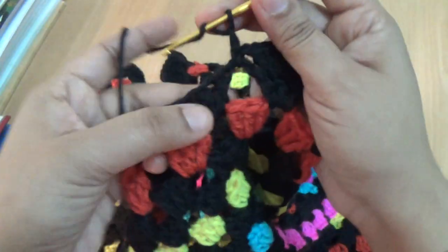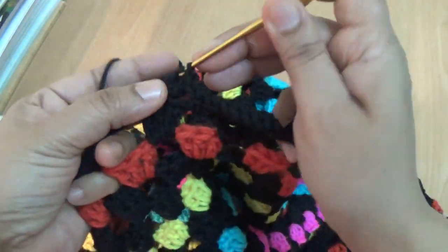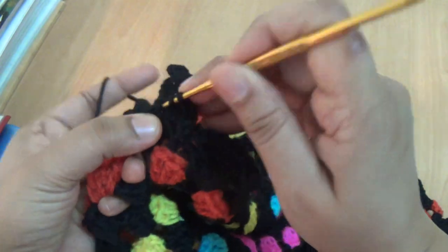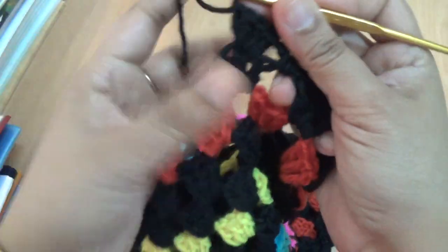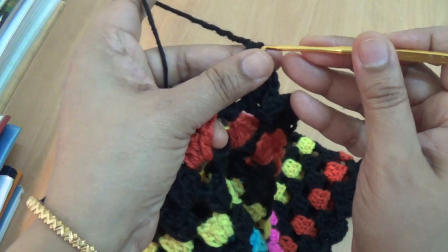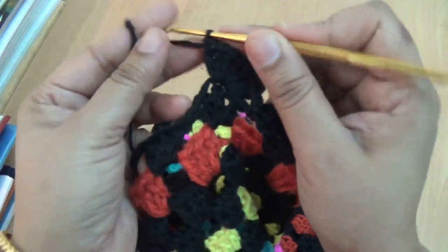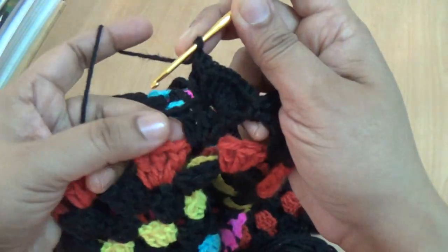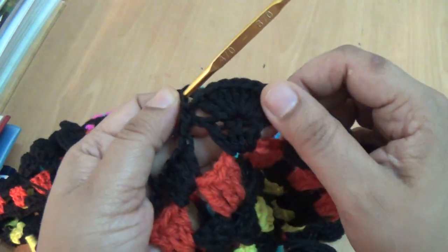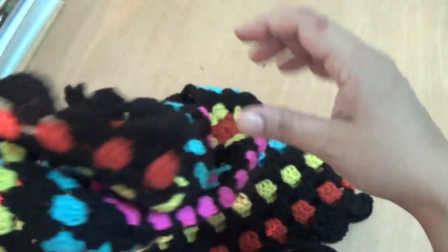I am using one single crochet and then one chain. In the second stitch from your hook, here you make seven double crochet — three, four, five, six — and then one chain and go to the next space. Here you make one single crochet, and so the stitch pattern looks like this. You make all around this pattern.